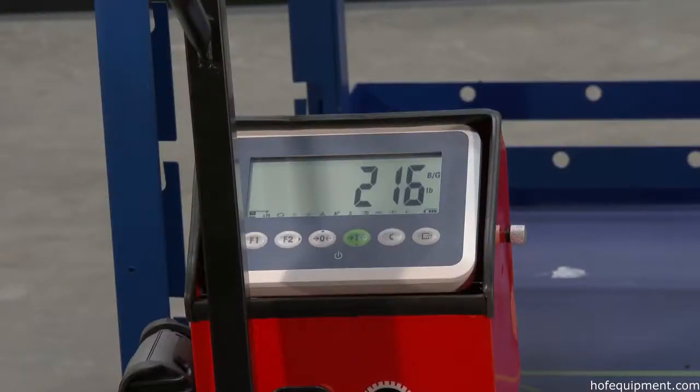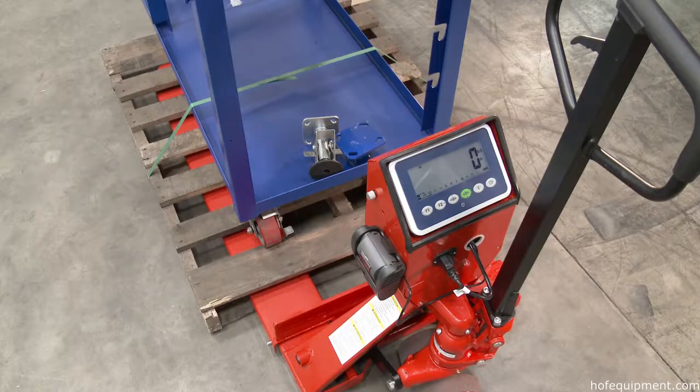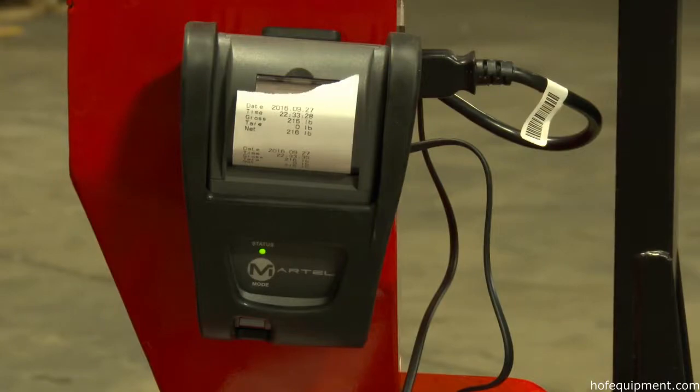Scale is powered with four alkaline AA batteries, factory calibrated for shipping destination. AC adapter for backup in case of battery failure is included. Optional printer also available.